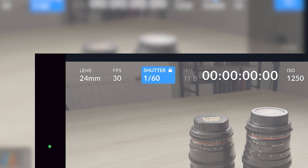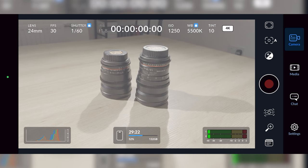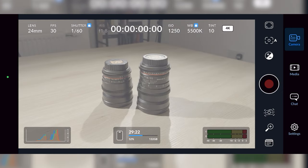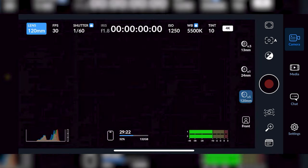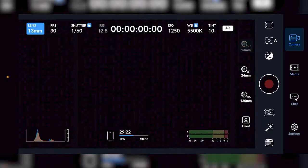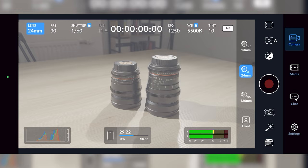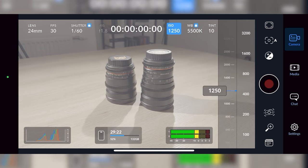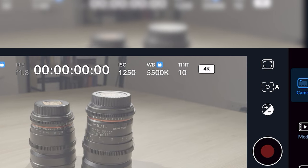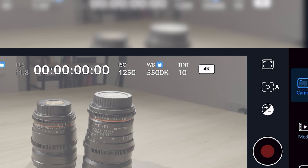The shutter speed control allows you to double your shutter speed over your frame rate to give you smooth, natural motion blur. Your aperture is unfortunately locked at f/1.8 on the main lens — the 13mm is f/2.2 and the 120mm is f/2.8. You also have an ISO control, which I have locked at 1250, apparently where you get the most dynamic range out of the camera, and white balance and tint settings locked at 5500K and 10.